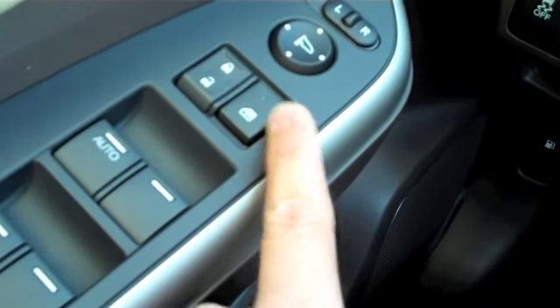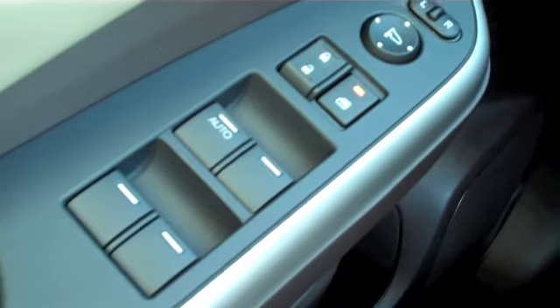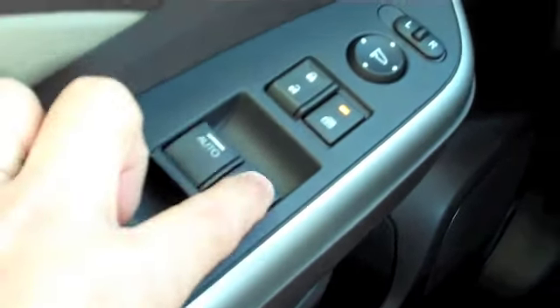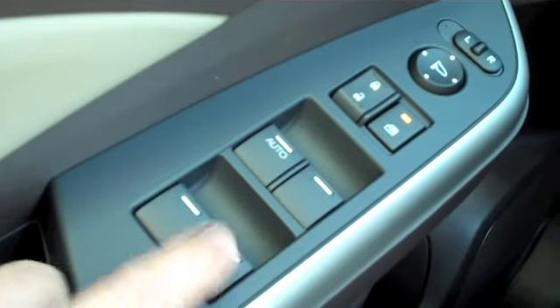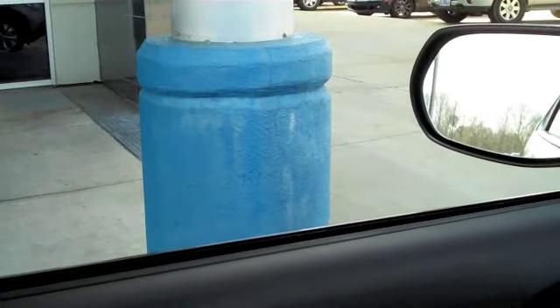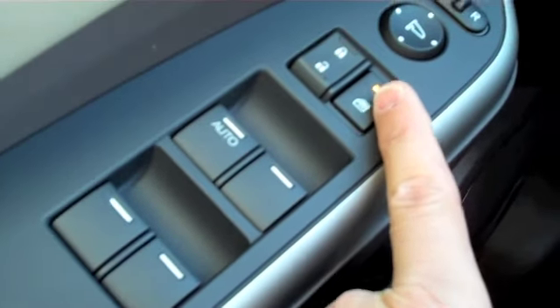One other feature is that you can lock the other windows out from being used if you have little ones in the car, or for whatever reason you want to make sure those windows stay rolled up. Those will not work once you have that locked out, but the driver's side will — it will be able to go up and down even if you have the lock feature engaged.